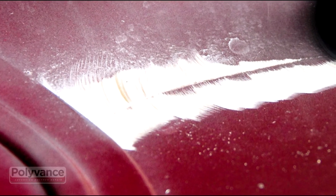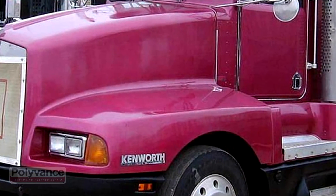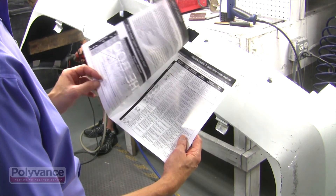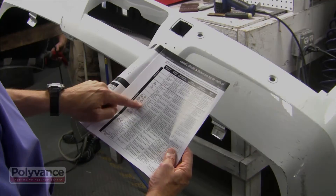Fiberglass, SMC, and a material called Meton used on big trucks also cannot be welded. Check the table in the book of plastic repair that came with your welder to help identify the plastic and the proper repair procedure.